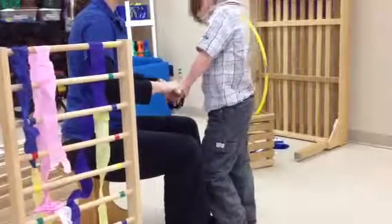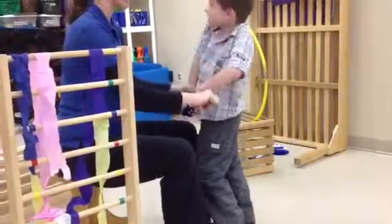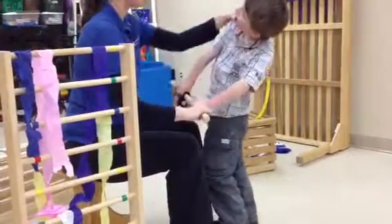Yes, there you go. I'm an itsy too. Itsy one, sing. Alright, let's try to keep it for the Itsy Bitsy song. Ready?